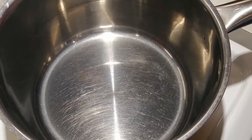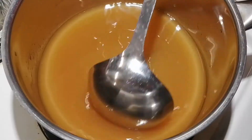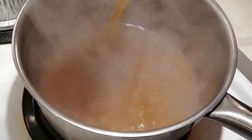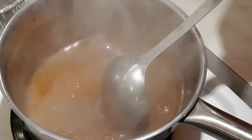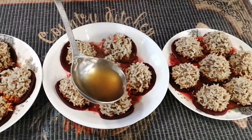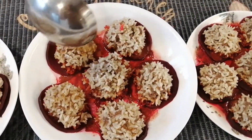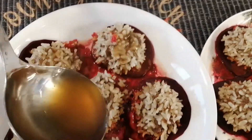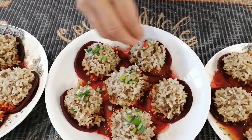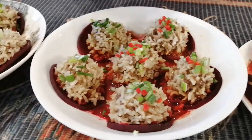Heat a cooking pan over medium heat, then add in the plum juice mixture into the pan. Continue stirring until the liquid is thick enough. Turn off the heat, then pour the plum juice mixture onto each of the balls. Sprinkle with green onion bits and red pepper bits.